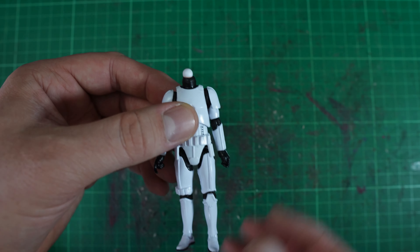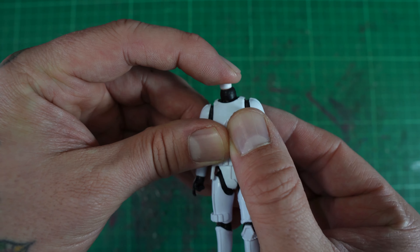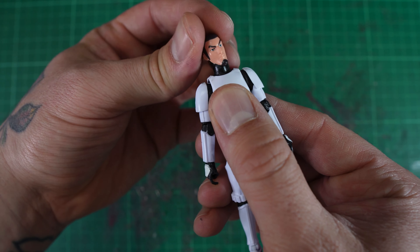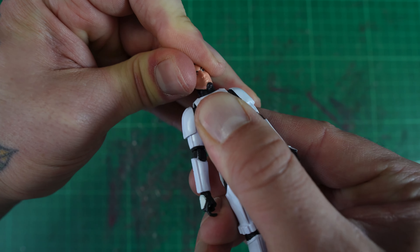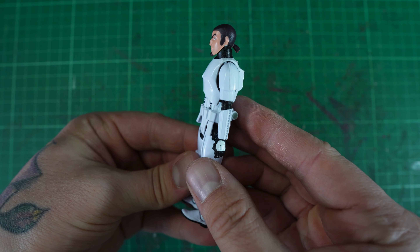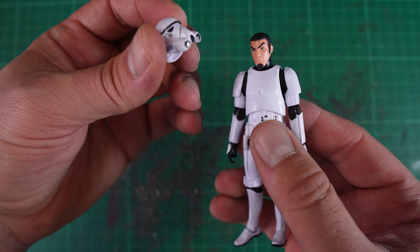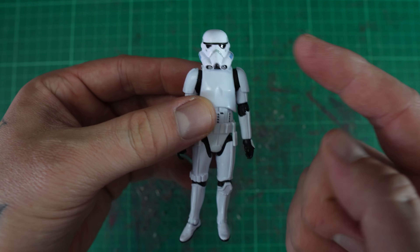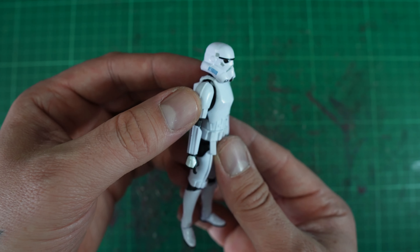So we can set that stormtrooper aside. I'm going to add that ball onto this vintage collection body, so I'm just going to chop that off. Just be careful when chopping it because it will ping off and fly away — but I found it. Now I'm just going to glue this onto the new vintage collection body.